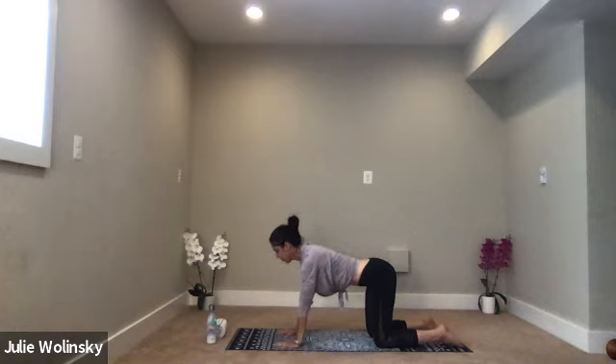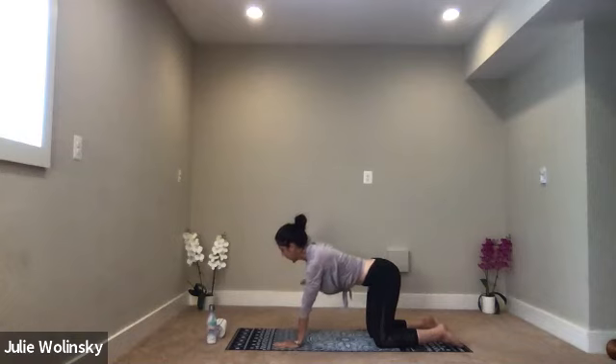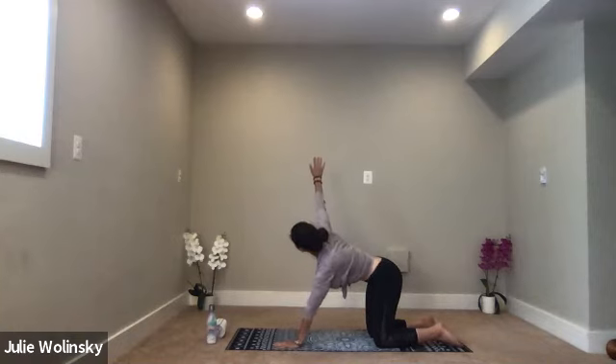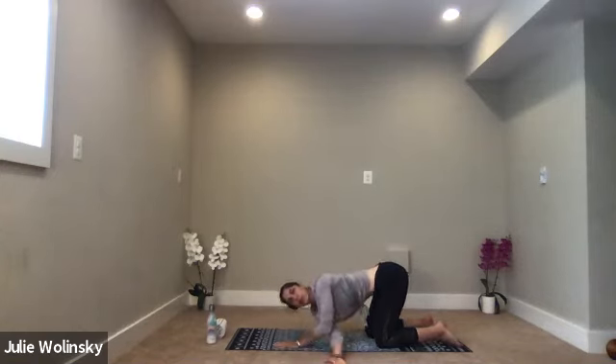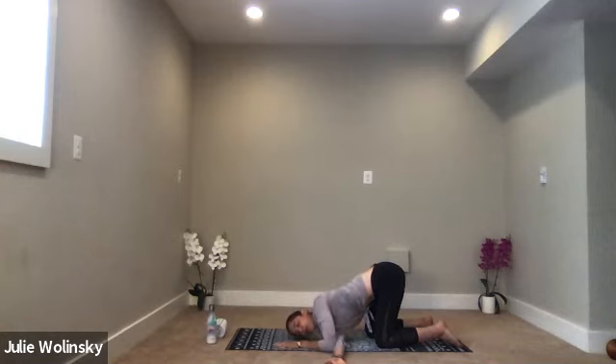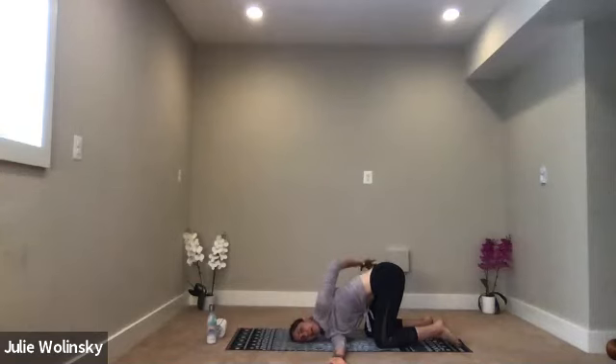Inhale, stretch your right arm out toward the side of the room, and then lift it up over your head. Exhale, thread the needle. Reach your arm under your left arm. Slowly guide your right shoulder, cheek, and temple to the ground. Option to send your left fingertips forward or behind your back to your right hip.